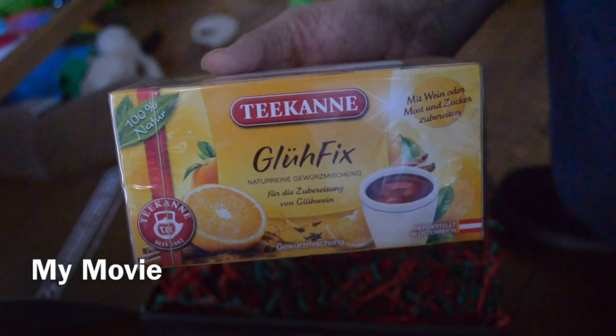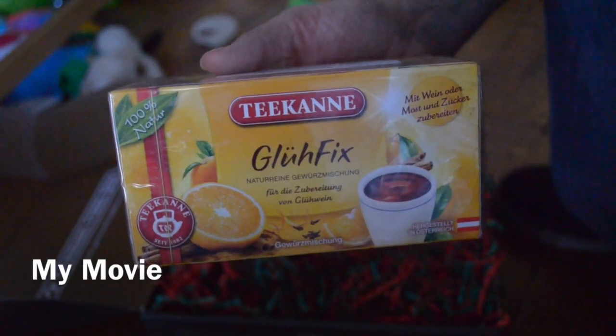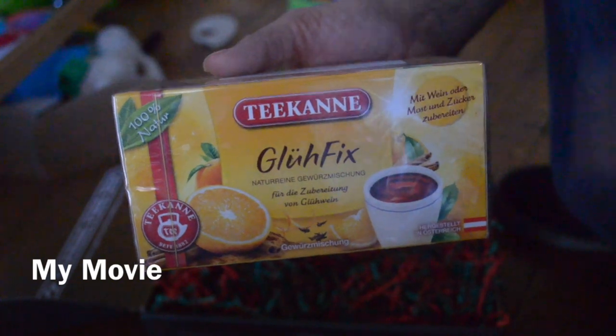Hi YouTube. This is Four Little Ducks and I am bringing you the German food box.